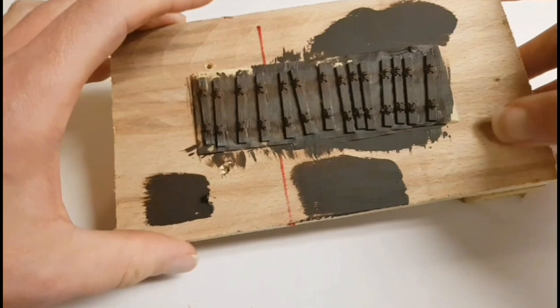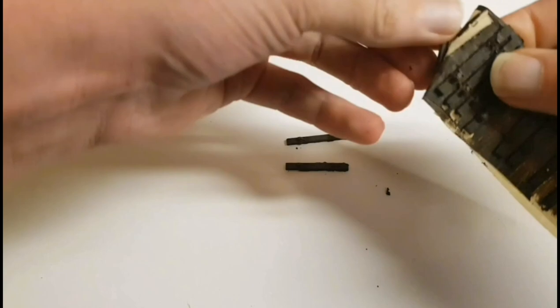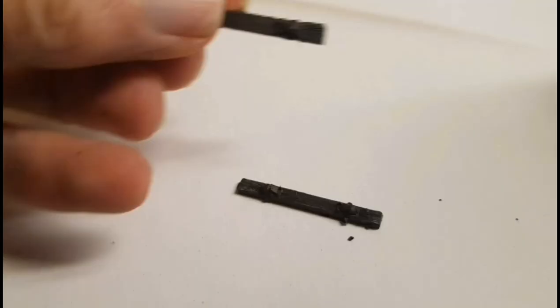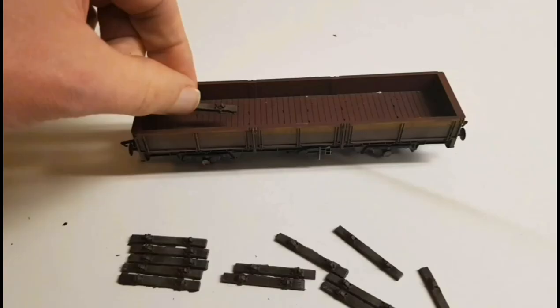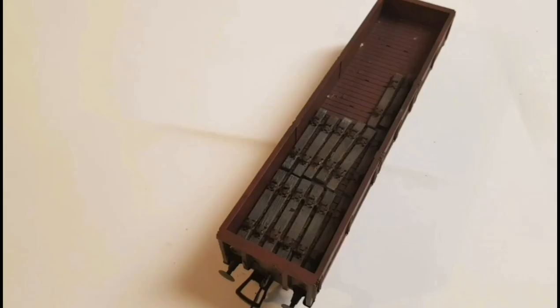With the sleepers now fully dry, they're ready to be removed from the masking tape. Not to worry if any of the edges are a little bit lumpy — that adds to the realism. Typically you'll see sleepers which have bits and pieces of dirt and soil stuck to the edges, and any loose bits can be rubbed off. With this load you can glue it in, or in my case I'm just going to place them in without permanently fixing them. That gives me the ability to change the loads if I need to in the future.